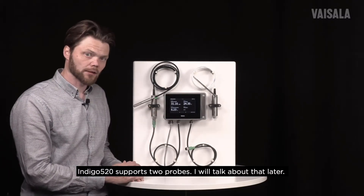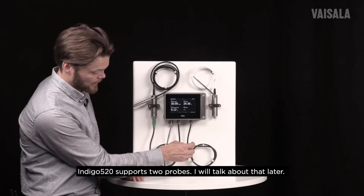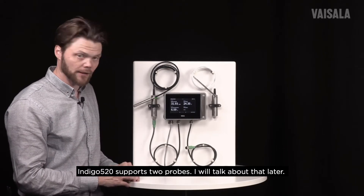IndiCo 520 supports two probes and we will use this functionality, but at the moment you can see that the other probe cable is not connected — we will come to that a little bit later.